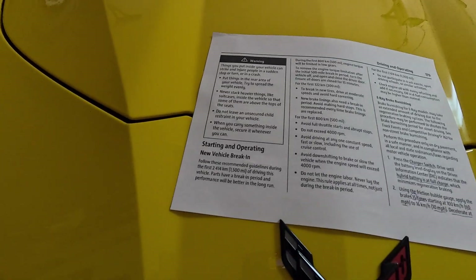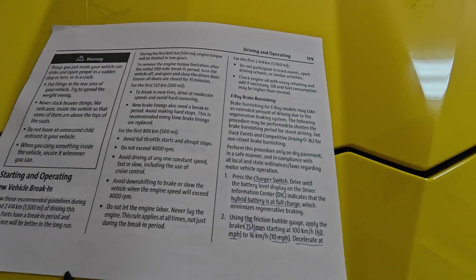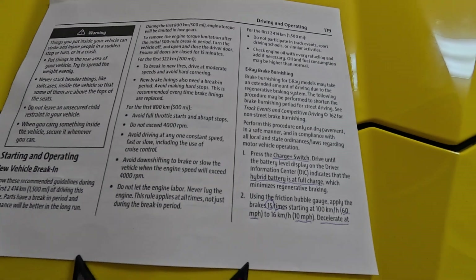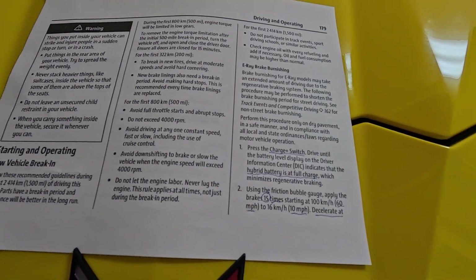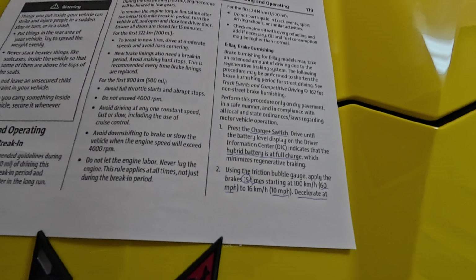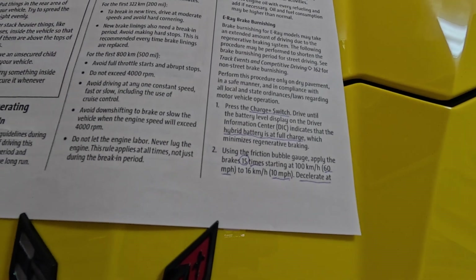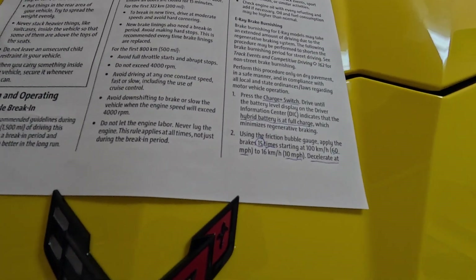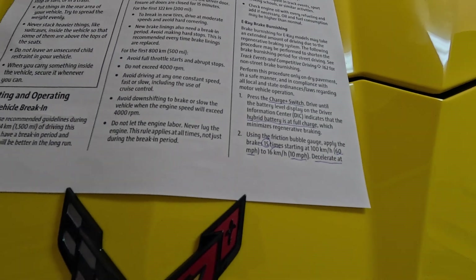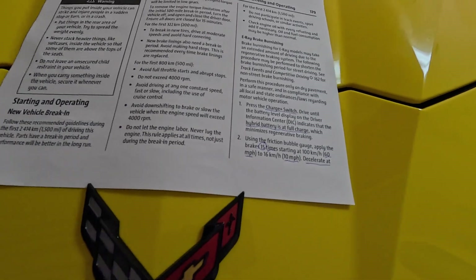The first thing you want to do is get your brakes squared away. In the owner's manual they talk about brake burnishing for E-Ray models, and Z06s with carbon ceramic brakes too. For the E-Ray in particular, they want you to make sure you hit the charger button to get the battery level up to a full charge on the driver's display, which will minimize regenerative braking. Follow these directions.